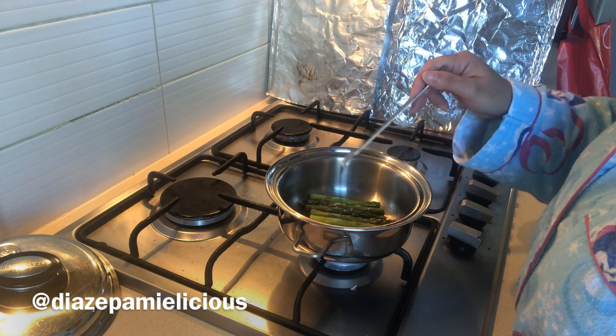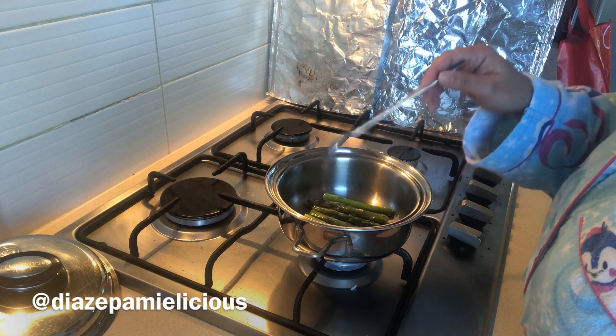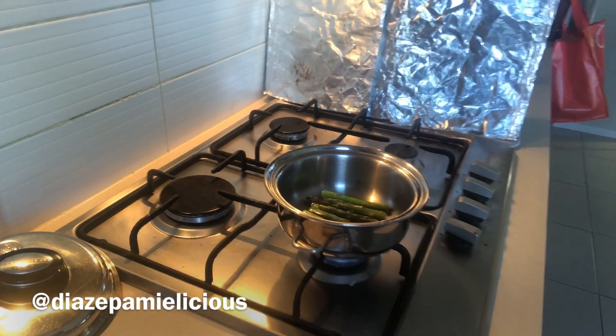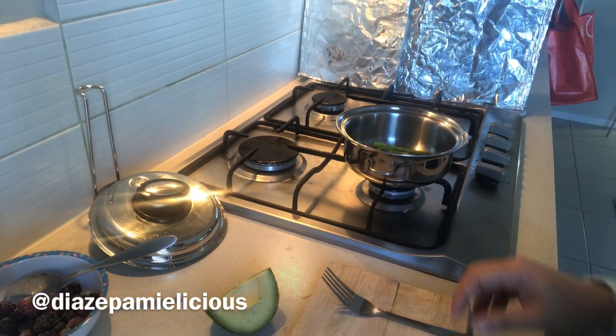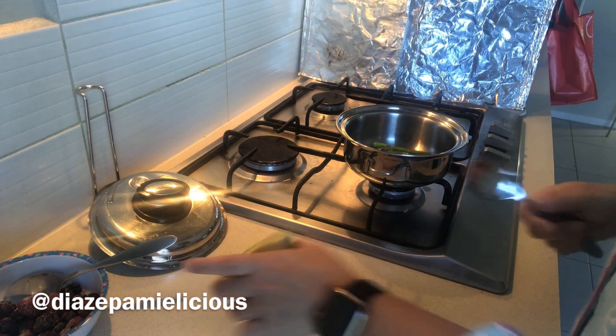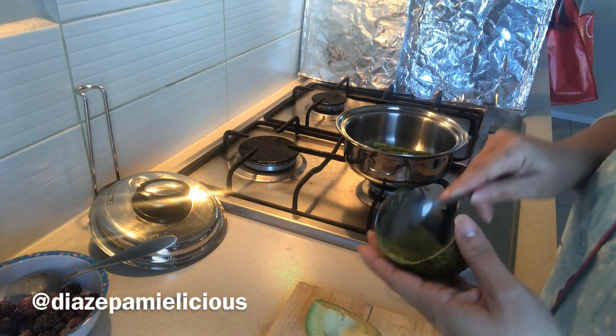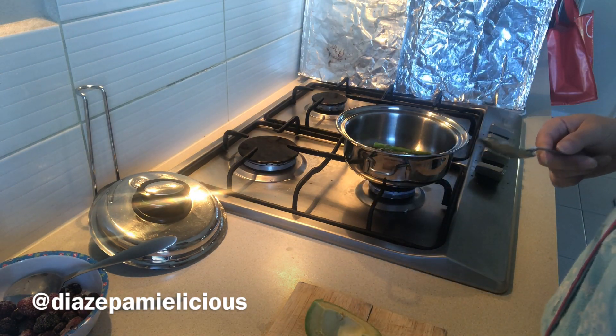A fact about asparagus: when you eat it, you get very smelly urine. I guarantee that after eating this, if you go to the toilet, your urine will have that smell. So don't think you have a UTI — it's just because you had asparagus.